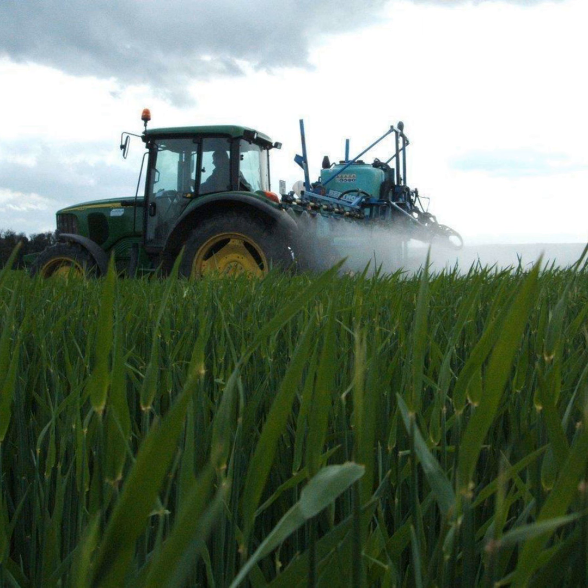We have quite a clean crop at the moment. It's tillering nicely with no disease pressure at the moment. But the question now is when do we go with our fungicide and can we incorporate our wild oat control spray with that.